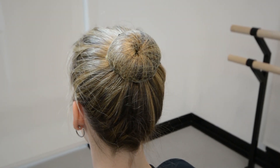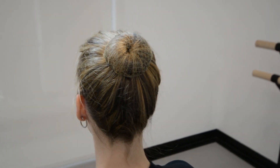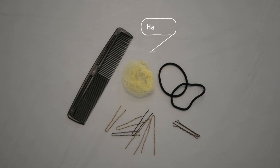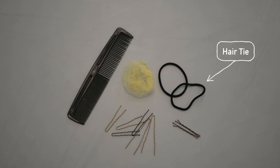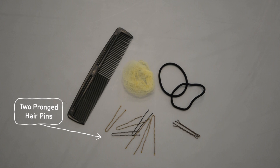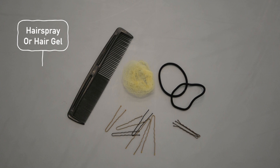Welcome to the Arts Umbrella Dance Bun tutorial. For this tutorial, you're going to need a comb or a hairbrush, hairnet, hair ties, bobby pins, two pronged hair pins, and hairspray and or hair gel.